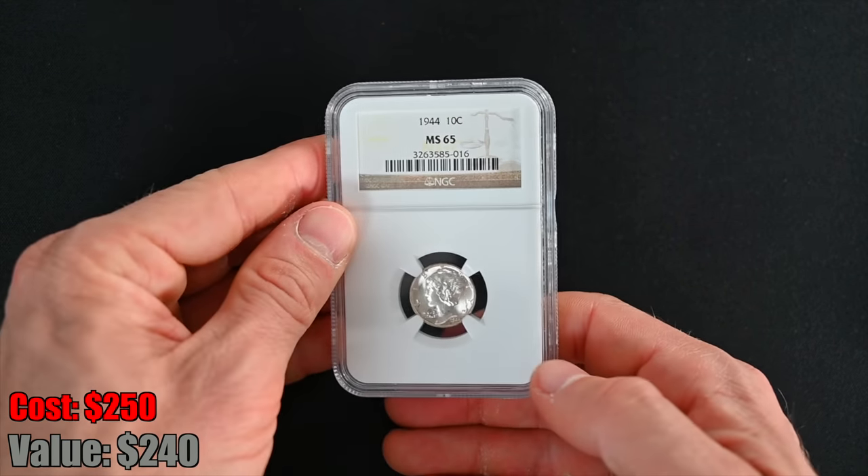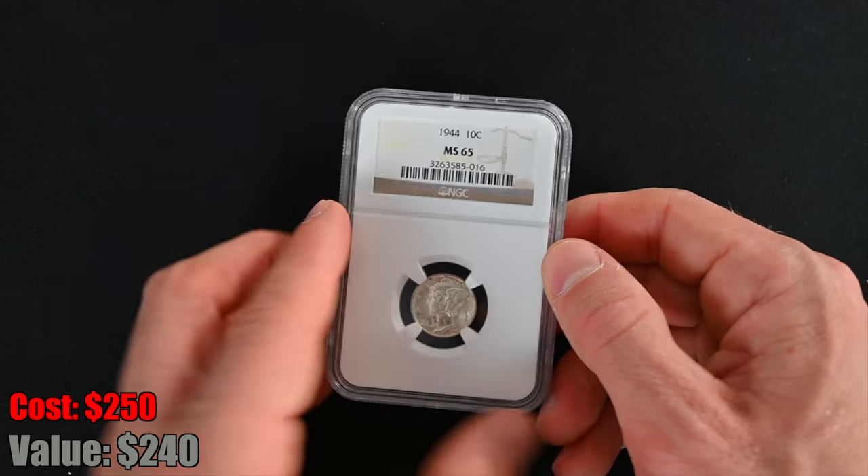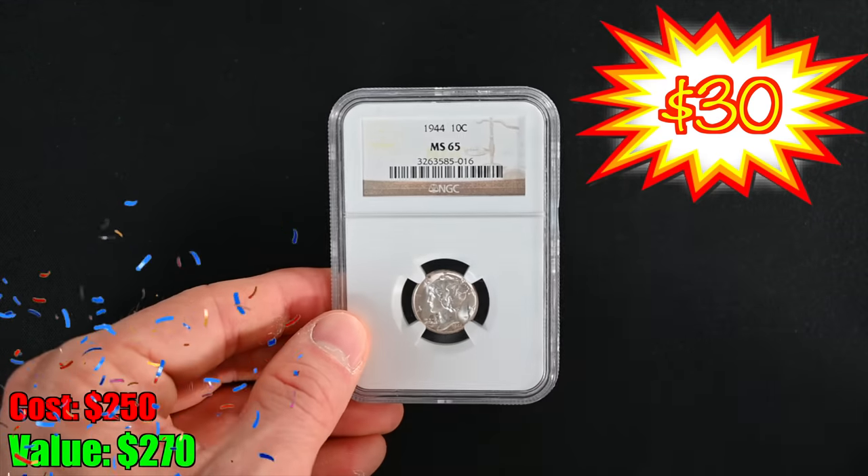The grade reveal: MS65! Holy moly — that is not bad at all. It's a 1944 Mercury dime, NGC graded. Sweet, sweet coin.